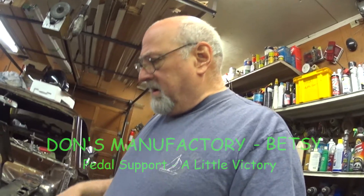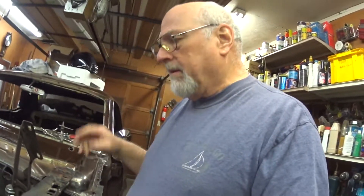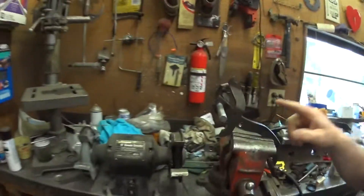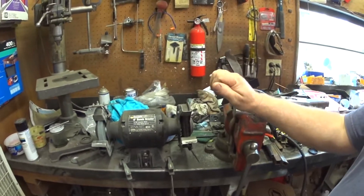Now that I've cut the toe boards out, I've got no frame of reference as to what is correct, or what it used to be. So in lieu of figuring that out, I've decided to work on the pedal assemblies.